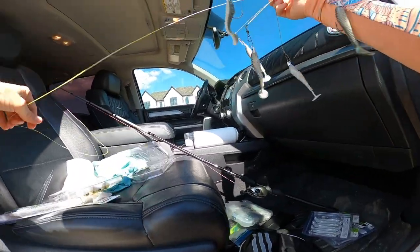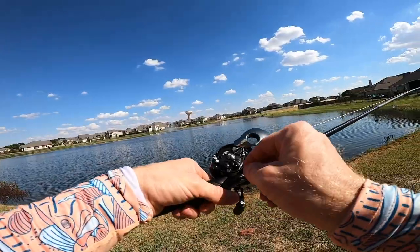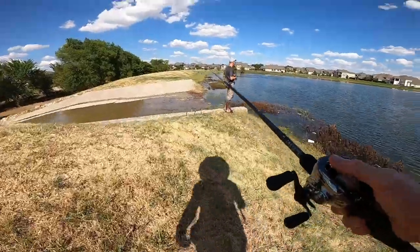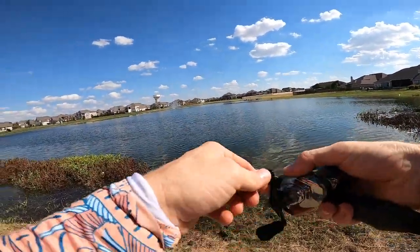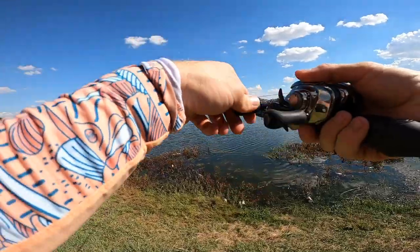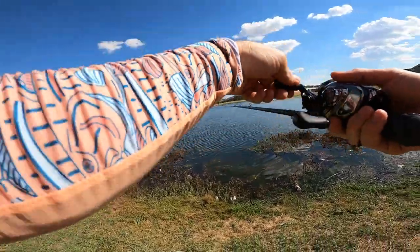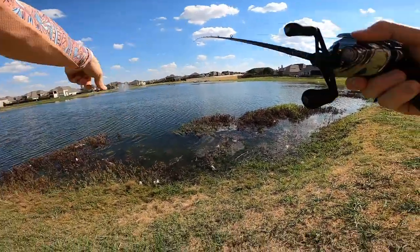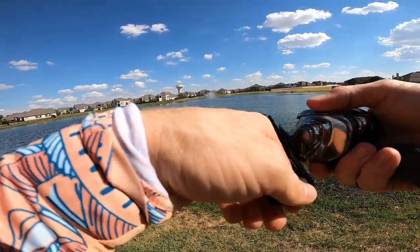Oh boy, this is going to be a pain to fish — but it feels good with this rod, holy smokes. Switching the braking system inside the Antares to the X setting for extra heavy lures. First cast — I'm thumbing it pretty good to make sure I don't get a bird's nest right off the bat. Look at that thing in the water — I hear they hit it hard. Holding the rod tip up so it doesn't dive too low. Three-pounder just looked at it — he's coming — oh he didn't eat it though, hiding in the shade.